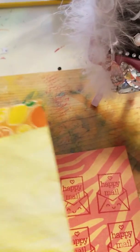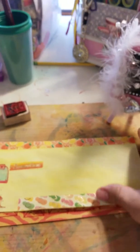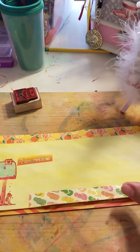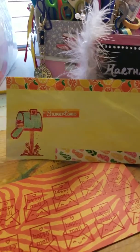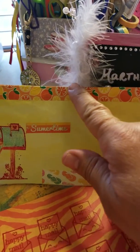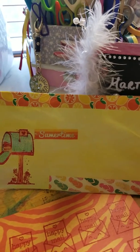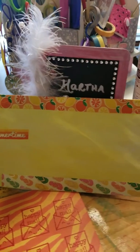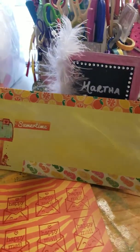And this is what I did with the envelope that I'm going to send my partner — I went ahead and altered it. Super cute! I used the three orange washi tapes that my partner sent me to alter her envelope, so I hope she really likes it.